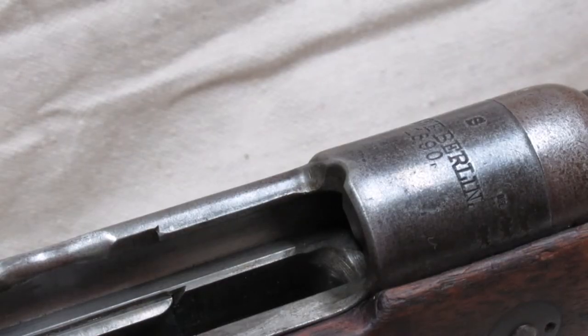Lastly, they cut a notch at the front of the receiver ring. Most people think it's for the new spitzer bullets, but if you look at pictures, the old round-nosed Patron 88 ammunition is actually longer than the spitzer bullets that followed. The notch is actually there due to the 88/05 update — when feeding from a stripper clip, the rounds are positioned a bit further forward from where they would have been if fed from the en-bloc.